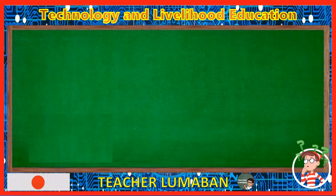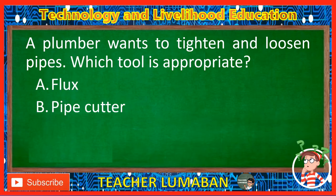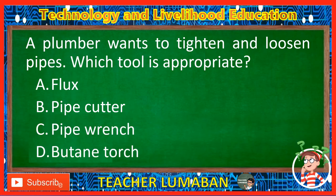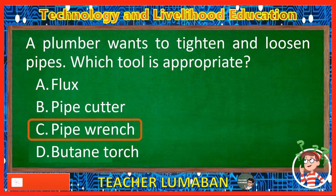A plumber wants to tighten and loosen pipes. Which tool is appropriate? Letter A: Flux. Letter B: Pipe cutter. Letter C: Pipe wrench. Letter D: Butane torch. The correct answer is Letter C, Pipe wrench. If the plumber wants to tighten and loosen pipes, the appropriate tool is a pipe wrench.